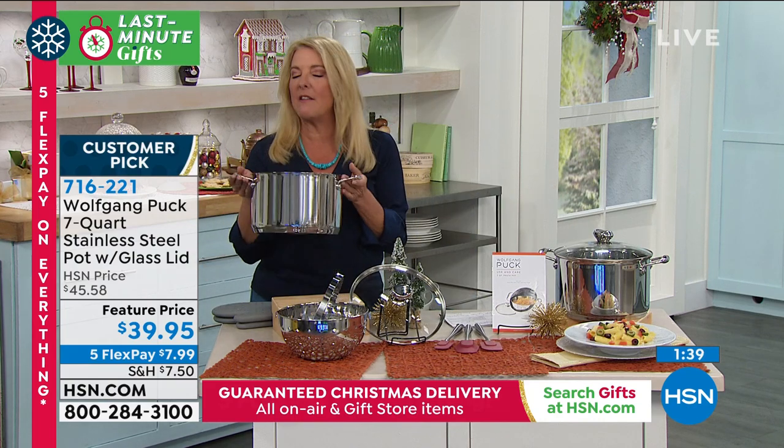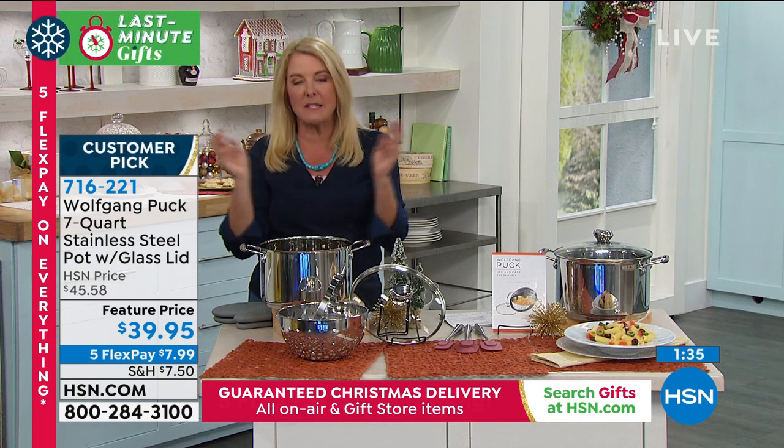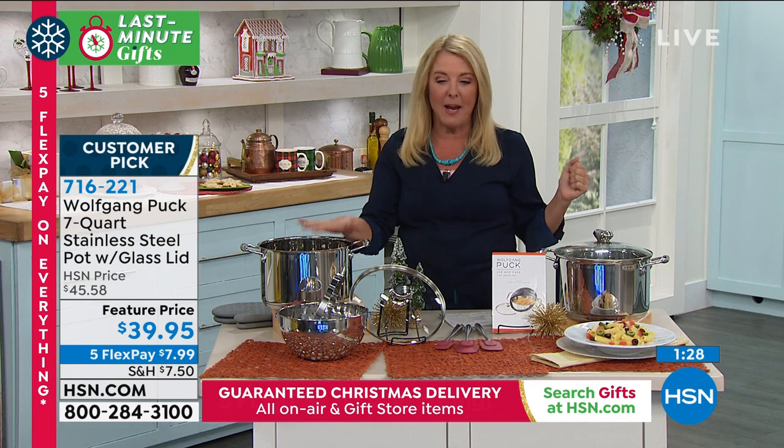There's about 500 remaining and this is going to be completely sold out. You might want to think about putting some dry pasta and some sauces in here and then handing somebody the whole thing as a gift. That would be an awesome holiday gift - and not breaking the bank to do that.